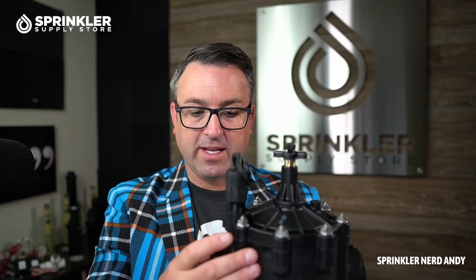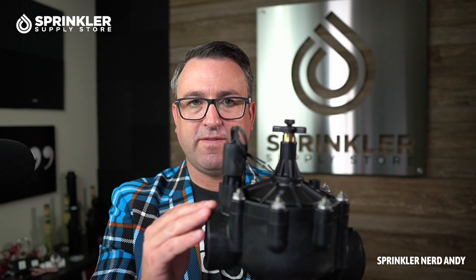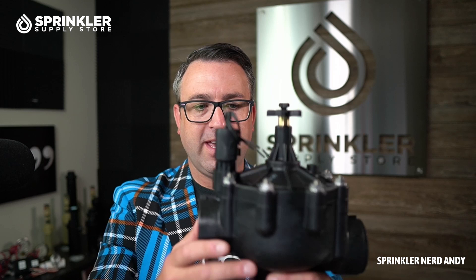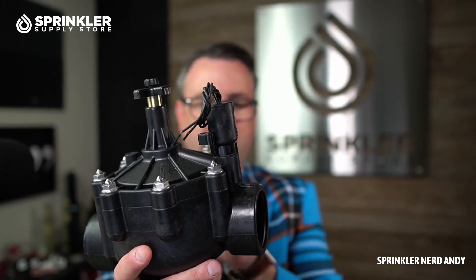If a zone is running, the master valve also comes on. But you can also set your master valve up normally open, meaning this valve allows water to pass through it all the time — so you can use quick couplers, hoses, etc. on your main line. But if the system detects a leak or a break in the piping structure, you can close the valve. With the P series, you can order it with some tubing and set it up either normally open or normally closed.